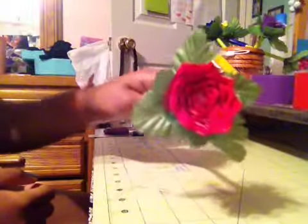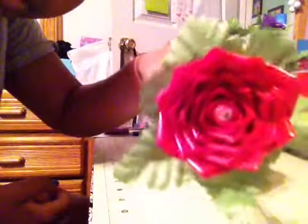Hi guys, so today I'm going to be teaching you how to make a duct tape flower pen. And this is what my flower pens look like. They look like this. And they're really neat and cool.